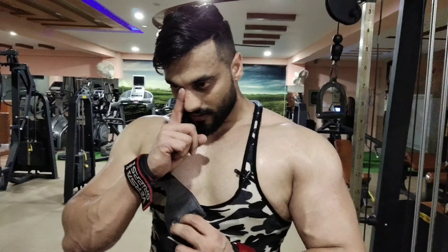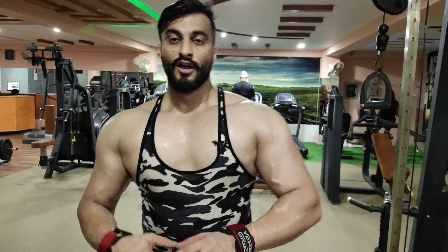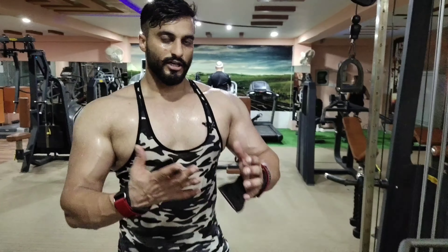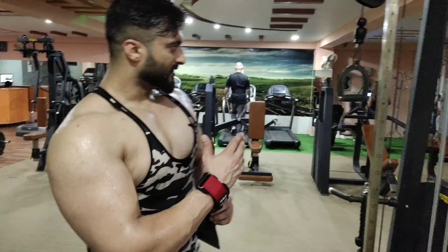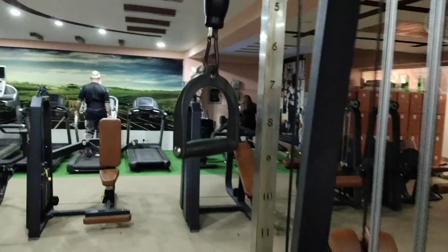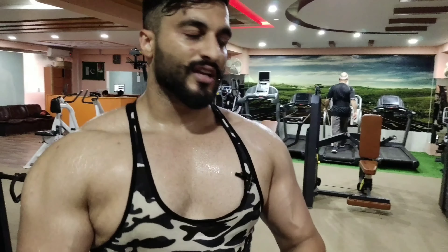This is what we call cable crossover, which is called cable lat pull down. Some people put a rope extension or small tricep handle, but we will put a single handle. One thing I will tell you — you have to try the weight.